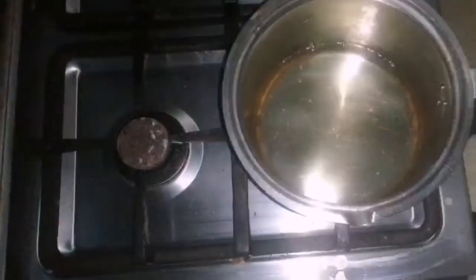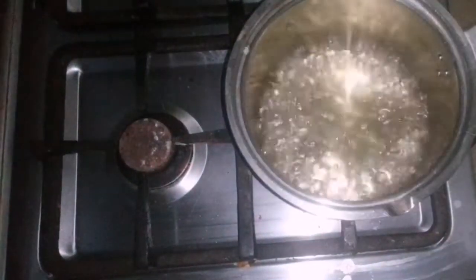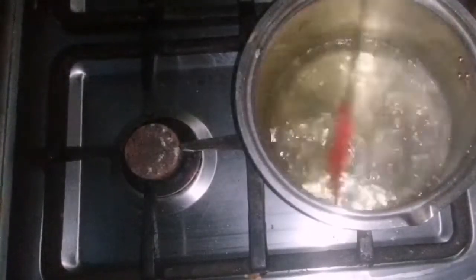Water is almost near to boiling. Now I am going to add a pinch of saffron in it. This is optional — if you want to add it, add it; if you don't want to, skip it. Water has started boiling. Now we will let it boil for three to four minutes.